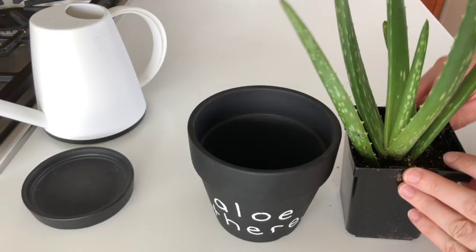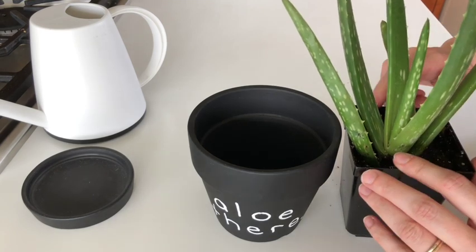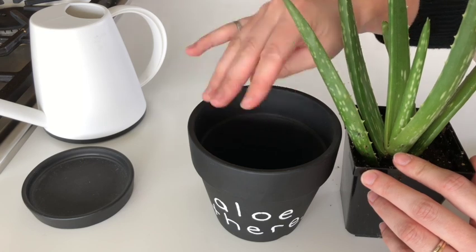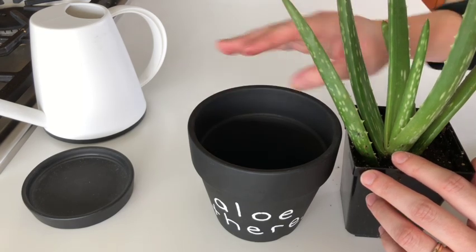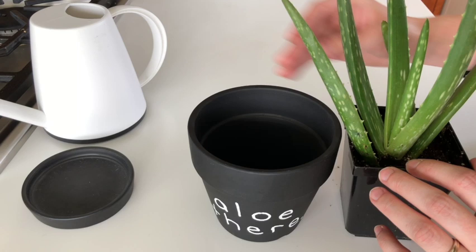Just having a look at the soil levels now. The soil level inside the plastic pot that it's already in is just about where I would like it to be inside this terracotta pot, so I don't need to add any soil into the bottom. But if the plant looked like it was going to be too low, I would put a bit of soil on the bottom.